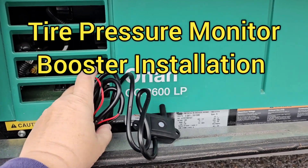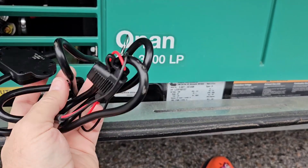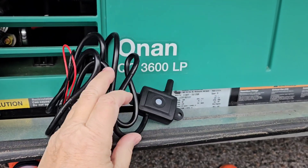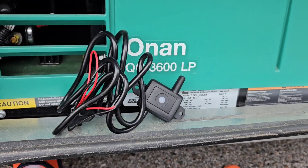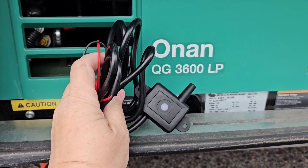My friends are still here today and they're having trouble with their TST — Tire Pressure Monitoring System. This is the TST repeater, which basically boosts the signal between the sensors and the little monitor. I'm going to install that for them and see if that improves their reception.